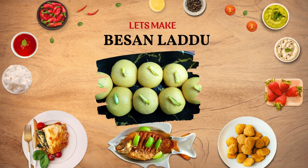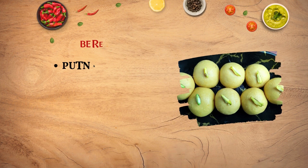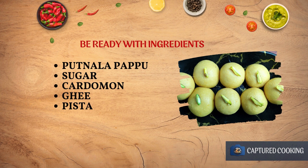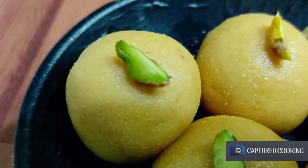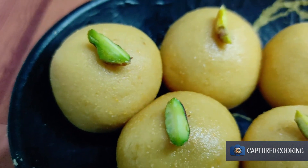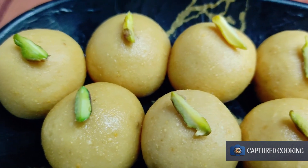Hello everyone, welcome to this video of Basin Ludd. First of all, let's get started in the video. If you like this channel, subscribe to the channel so that you can get regular updates.